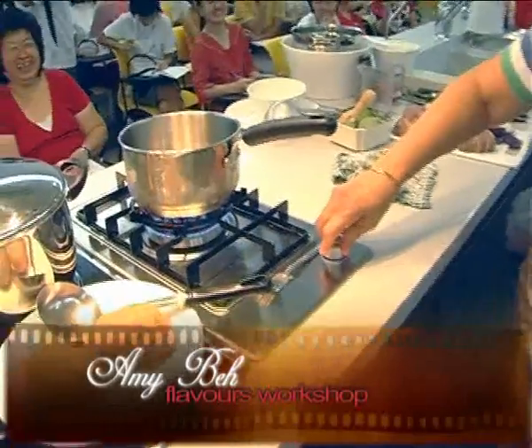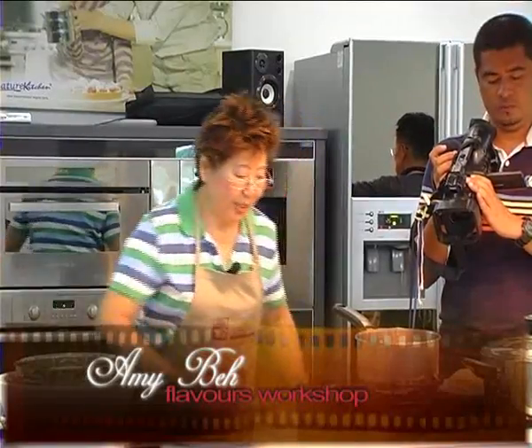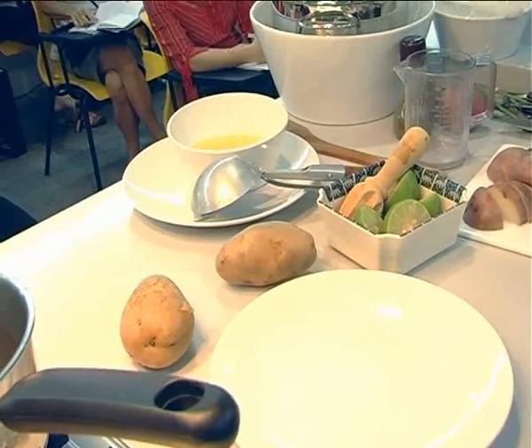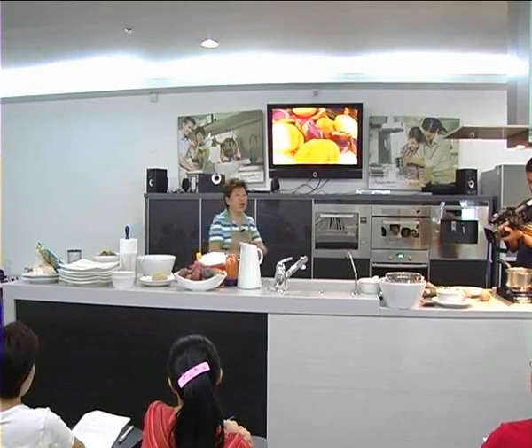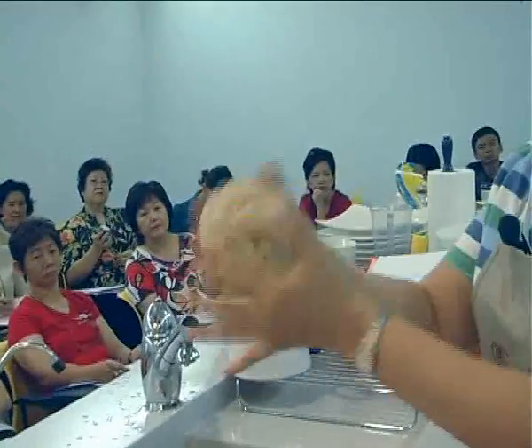Okay, now let's look at the other dish. Let me boil the water and I'm going to make the dough for the bread. The potatoes have already been boiled and I've already done two portions of this dough. Usually if you do the dough, you leave it around about an hour or so, so it is soft and nice.